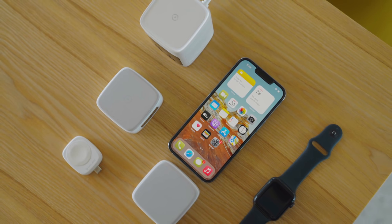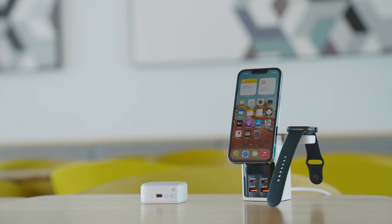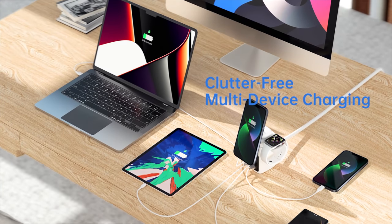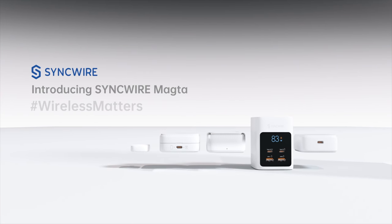The SyncWire MACTA is currently on a Kickstarter campaign and you can get it for just $69. For this amount of money, it offers a lot of value for the price and is a truly versatile and innovative product that I can definitely recommend.